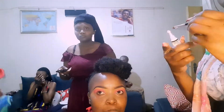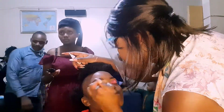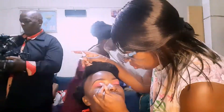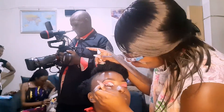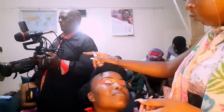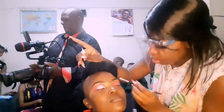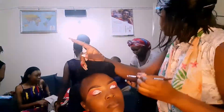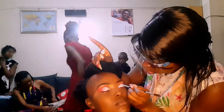So as you can see, I have already done her eyebrows. Right now what I'm doing is cutting the crease. She wanted a shadow and a shade of pink, something shimmery. I give the clients the freedom to choose the shade and color of the eyeshadow that they want, and then I do the magic. Right now I'm cutting the crease.